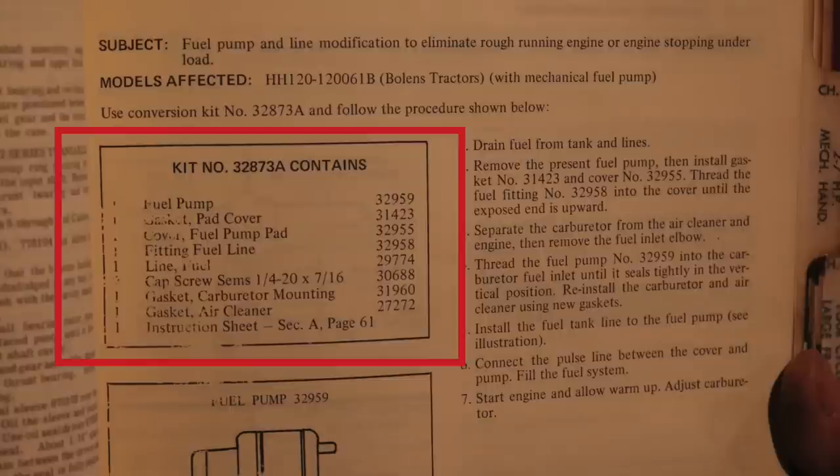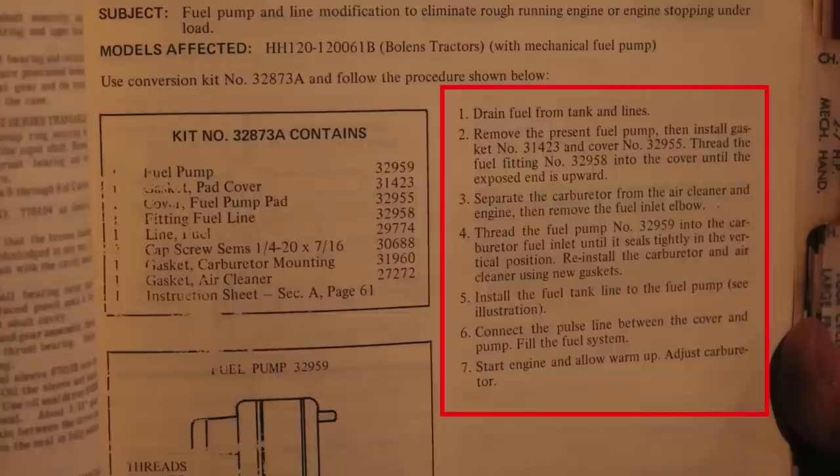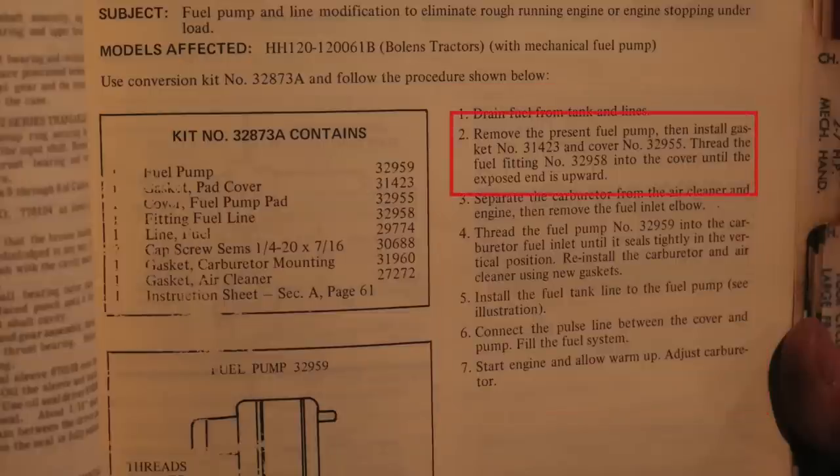Now we start the procedure for replacing the fuel pump — from a mechanical fuel pump to what appears to be a vacuum-operated fuel pump. Drain fuel from tank and lines. Remove the present fuel pump. Then install gasket number 31423 and cover number 32955. Thread the fuel fitting number 32958 into the cover until the exposed end is upward. Separate the carburetor from the air cleaner and engine, then remove the fuel inlet elbow.